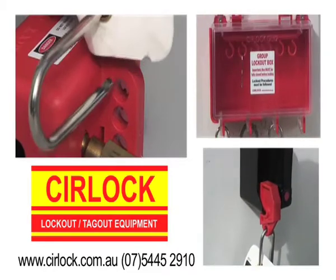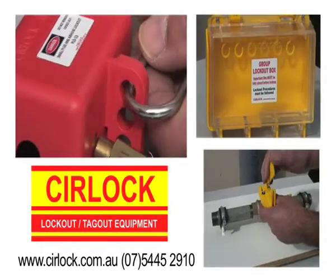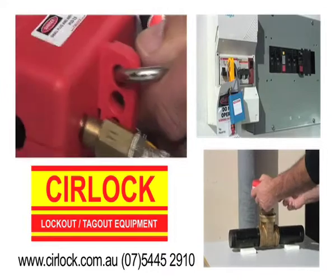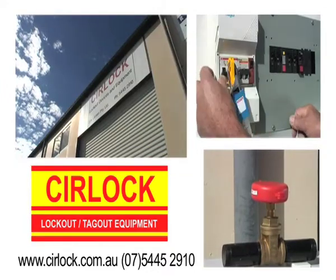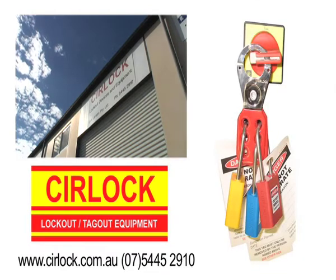To stay safe, workers must lock out and tag all energy sources before working on or near it. This includes electricity, high pressure fluid or gas, and all stored energy. The Australian company SIRLOC have a complete range of lockout equipment ready to use.